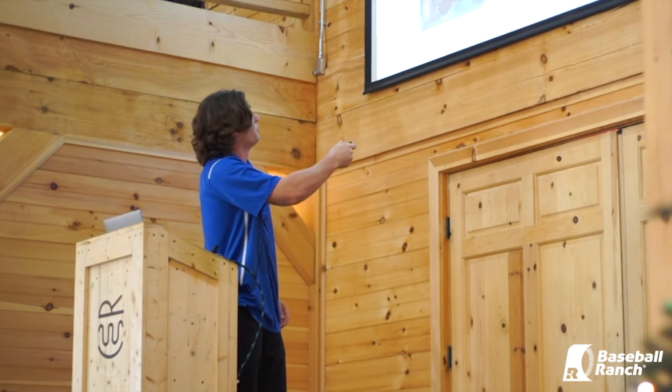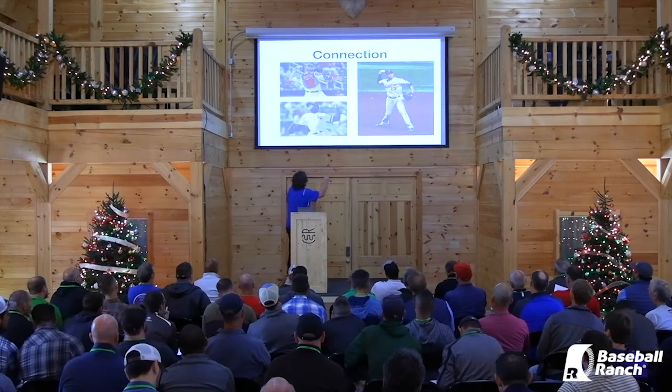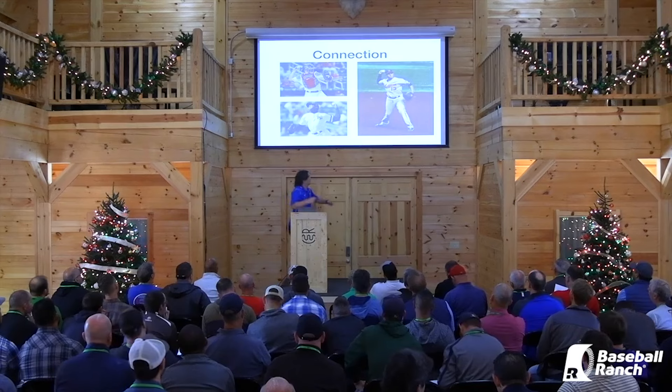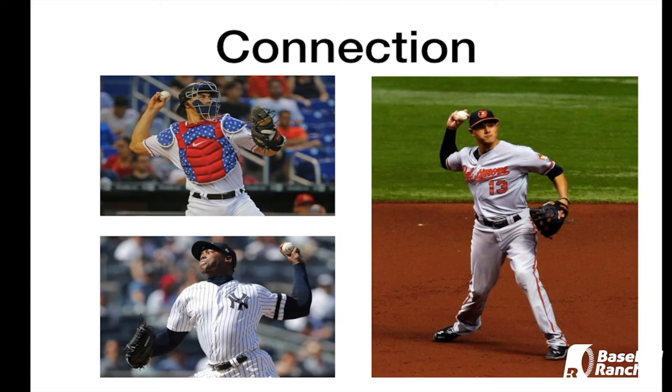If you look at Aroldis Chapman: ball inside elbow, elbow below the shoulder, good inside 90. Manny Machado: elbow below shoulder, hands inside the elbow. Then look at the glove side — all three of them do it slightly differently. There's no right way; one size does not fit all. Realmuto's got it in a good connected position — not loose, not straightened out, just tight and connected. Machado's got it more down here, which you see with elite throwing catchers trying to get good carry. And Chapman has a nice firm glove side out in front.